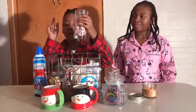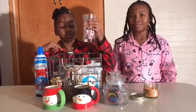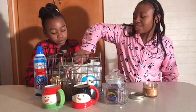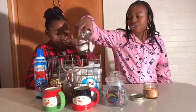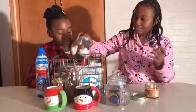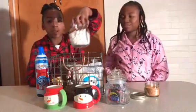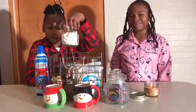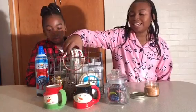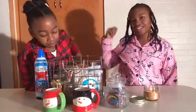So here we have some Peppermint Kisses by Hershey's. It's really good — comment down below if you've tried it. Next we have some Peppermint Chocolate Peeps. And we have some marshmallows. We can use them to stir it.